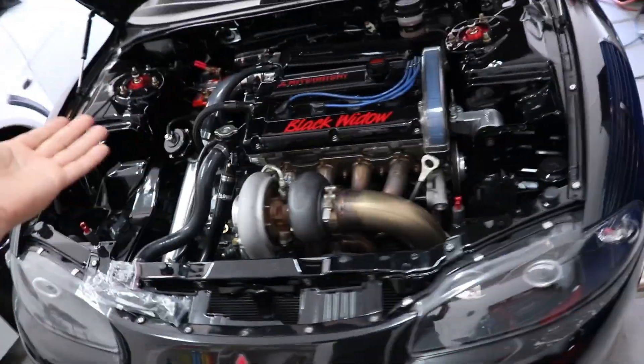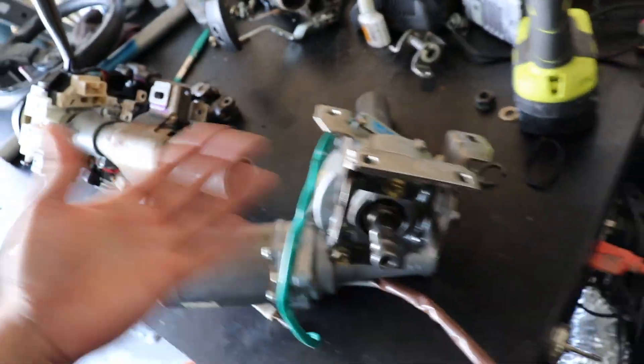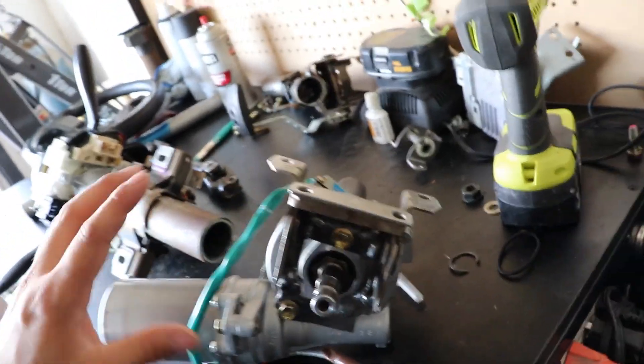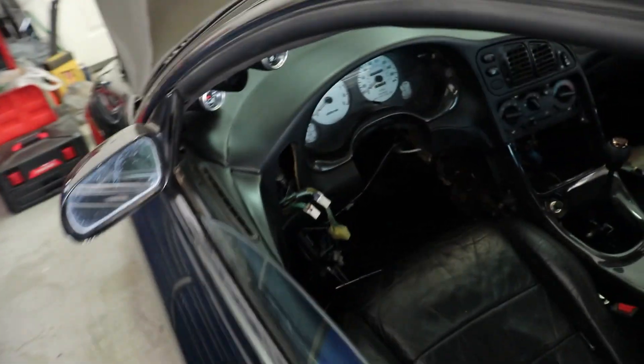We got a box today that says Fred Jilly on it. It might be something important, might not be — you guys will just have to stay and watch. If you haven't seen part 1 and part 2, you should definitely go watch them, because honestly you have no idea what I'm doing right now. But we're going to take this lower column and install it under the dash. Welcome to part 3 of our Toyota Prius install in our 2G column.